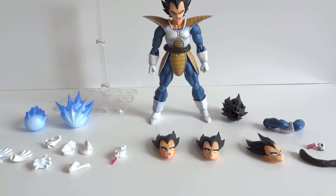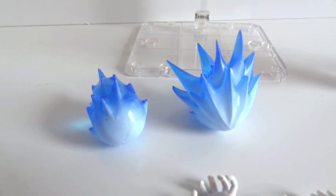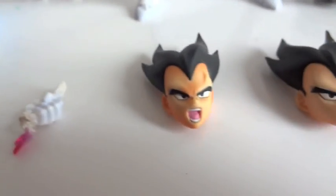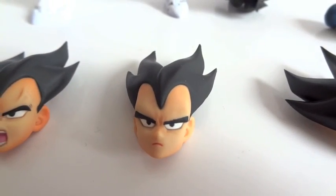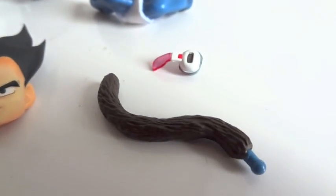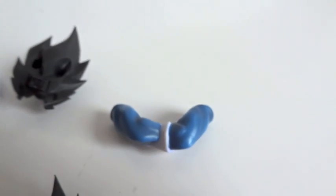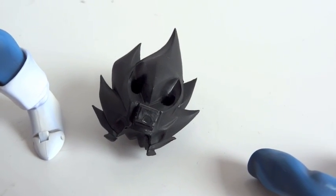Here we have Vegeta outside of packaging, and he comes with quite a lot of accessories. First we have a translucent stand, a couple of fireball effects, and a bunch of hands. Then this one where he's actually destroying his eyepiece — that communicator thing. Then you have four faces: a constipated face, the angry face, the neutral face, and the smirk. Then you have two tails — one regular tail and the wrap-around tail he has on right now — plus the eyepiece, cross arms, and two hair pieces: one to put the communicator on and one generic.